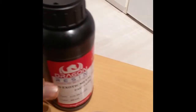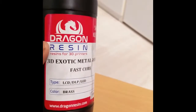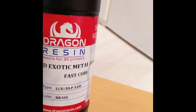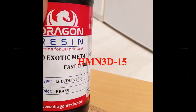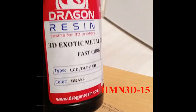This video would not be possible without the work of the nice people over at Dragon Raising. Dragon Raising is a company that provides exotic 3D printing resins. Right now they are the only manufacturers of this class of metal-shine fast-cure resins. I'm using the brass version for this project. With this first-cure metal-shine resin you get this brass color right off the build plate and then you can weather it, as I'll show you in the video. Head off to dragonraising.com and get 15% off your purchase with my coupon code HMN3D-15.